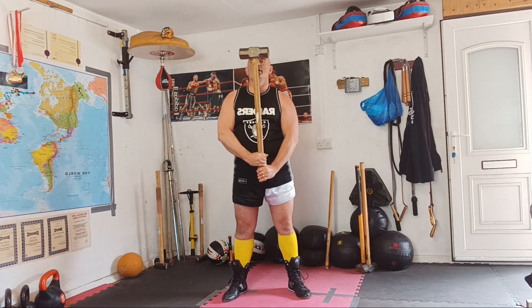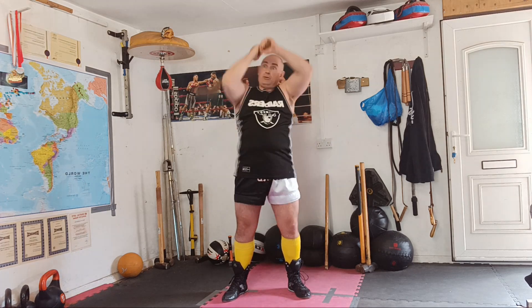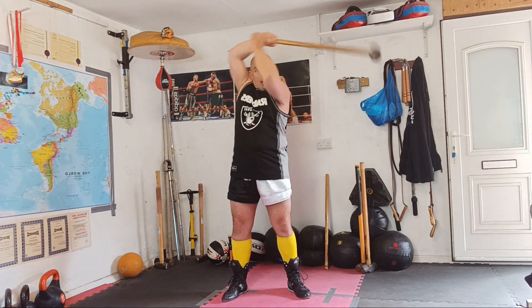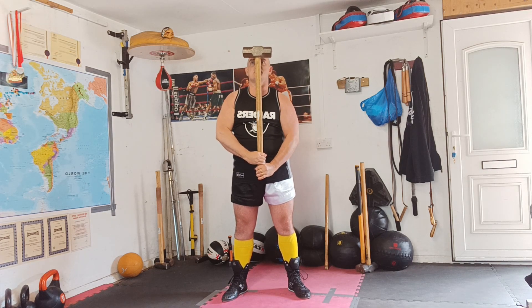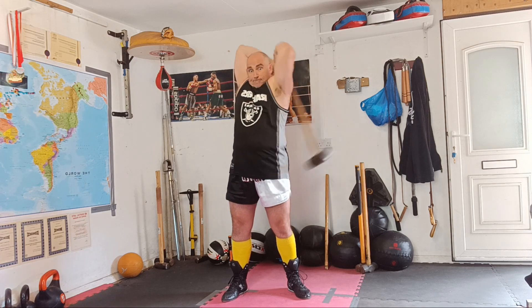I'll now show you with the hammer. Start in position and going over our right shoulder — 360-degree spin. Out to the side, swing, pull over, stop. And a little bit faster. That's the two-handed mace swing. Just start off doing 10 to 20 a side, and then build up until you can do 100 swings.